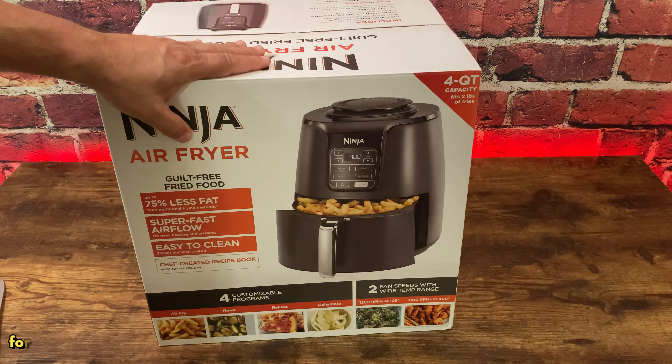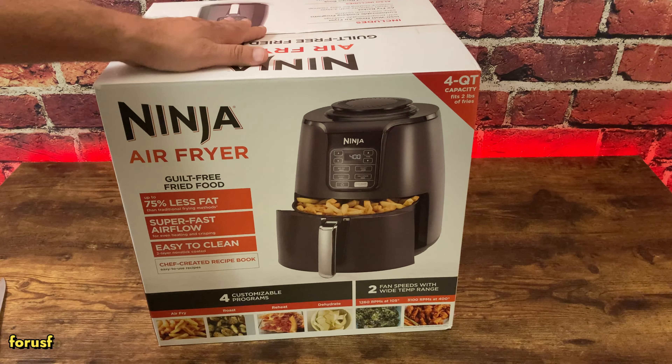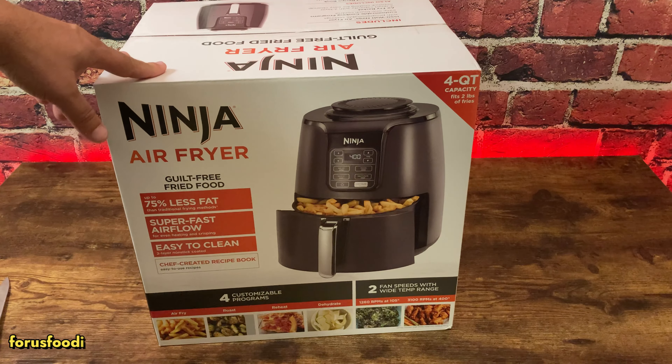Today I'm unboxing the Ninja Air Fryer. None of this is paid for by a sponsor — I bought this myself. I just want to do an unboxing so you can see what you get in the box.